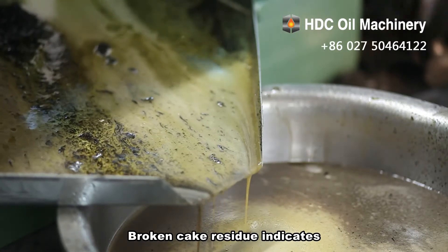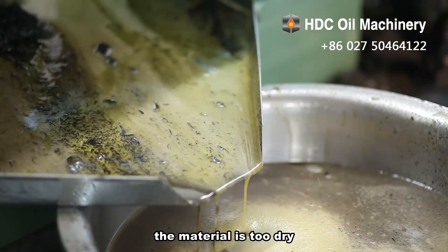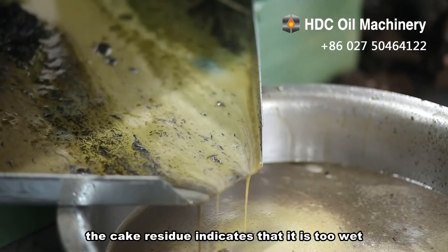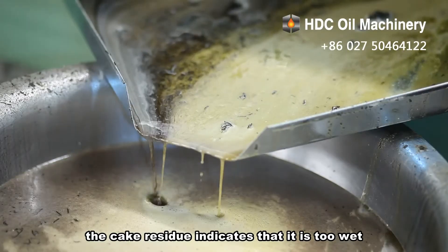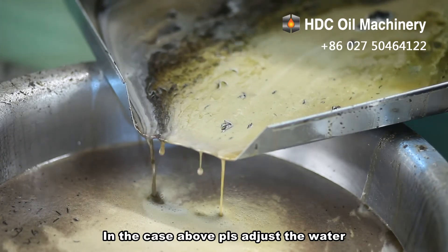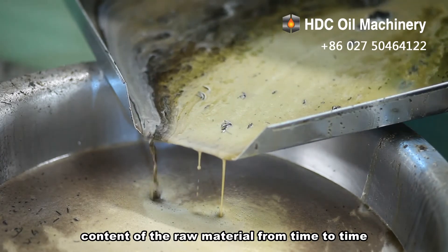Broken cake residue indicates the material is too dry, while steam emerging from the cake residue indicates it is too wet. In either case, please adjust the water content of the raw material accordingly.